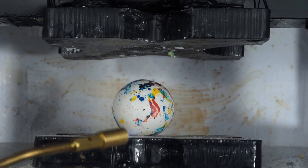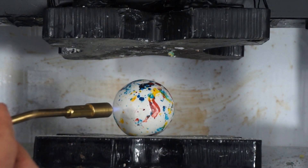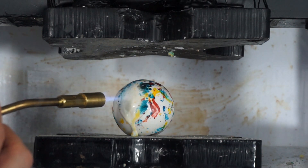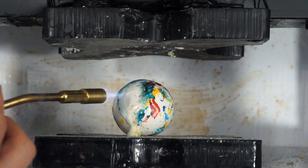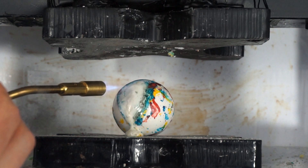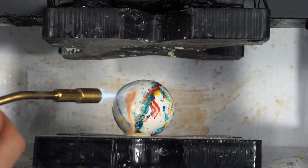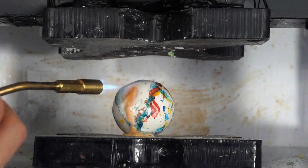So this is called a torch and crush, if you're not familiar with the term. I'm going to light it on fire and get it molten — I think it's molten.